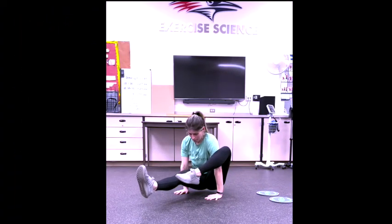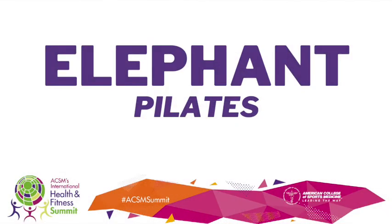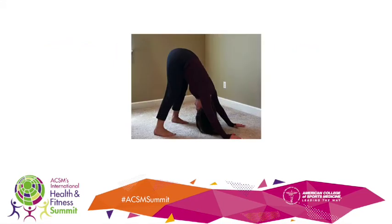At Metropolitan State University in Denver. If you can't press up, just stay on the ground. If yoga elephant doesn't work in your body today, try elephant from Pilates — similar to a forward fold. Work to extend the legs and drive the heels down.